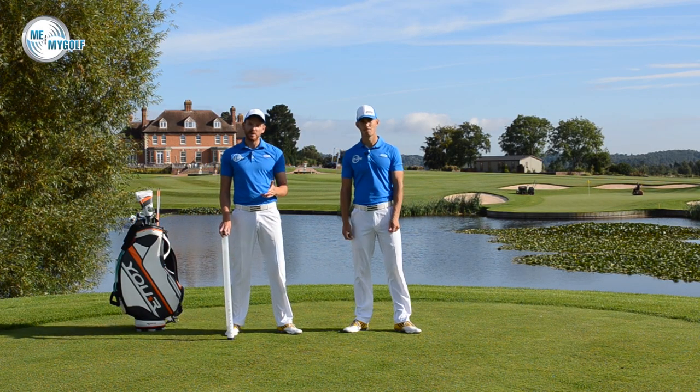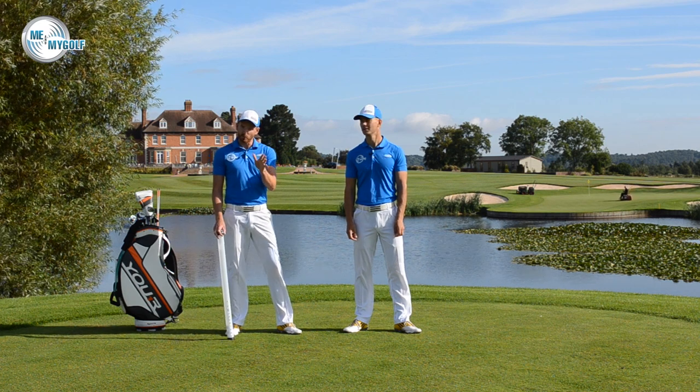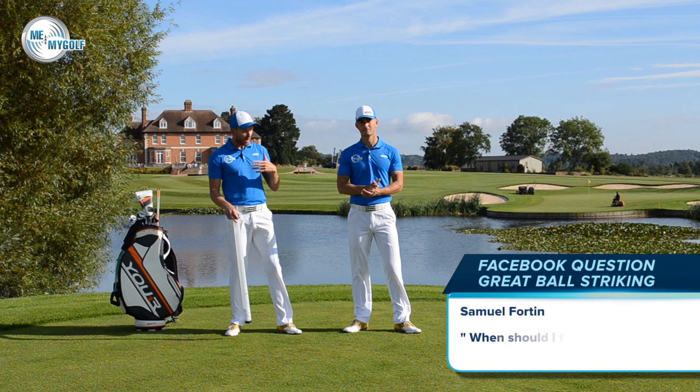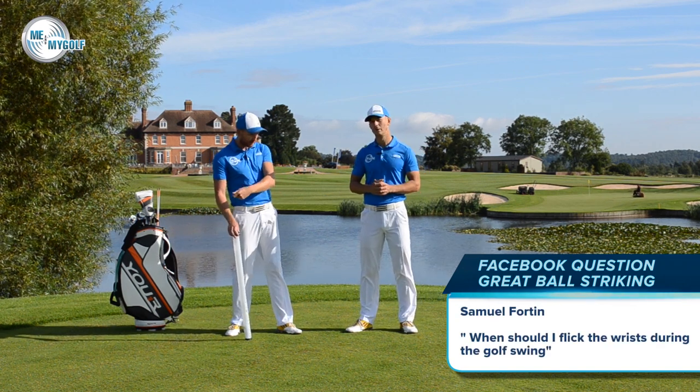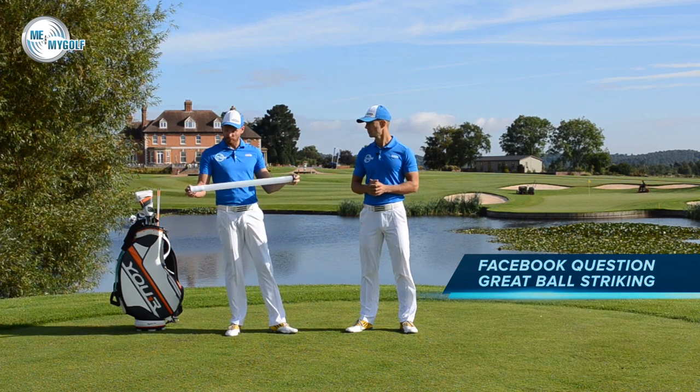Thanks for all your interaction this past week — loads of comments on YouTube, Facebook and Twitter. We've got a great one today from Samuel Fortin. Samuel has asked: when should we flick the wrists in the downswing? Should it be at impact, before, or afterwards? We're going to show you with the help of a clicker tube.